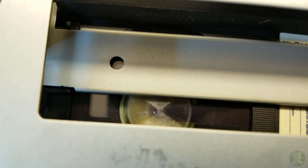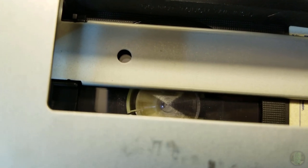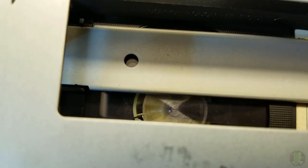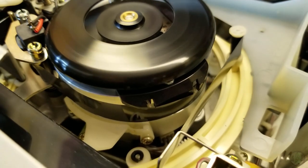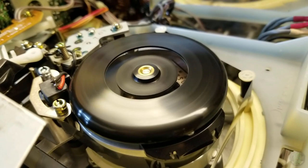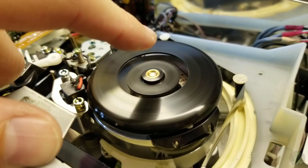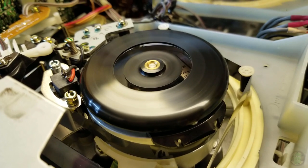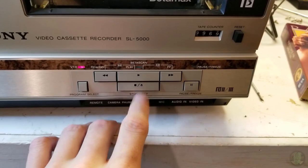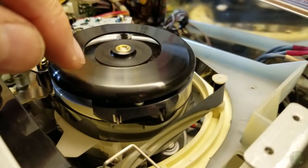Rewind. Fast forward. Play. What drives the capstan on this - is it driven directly from the video head drum? In which case I could see that causing a problem here. Just gonna stop that. Also this looks a little off kilter - look at that.